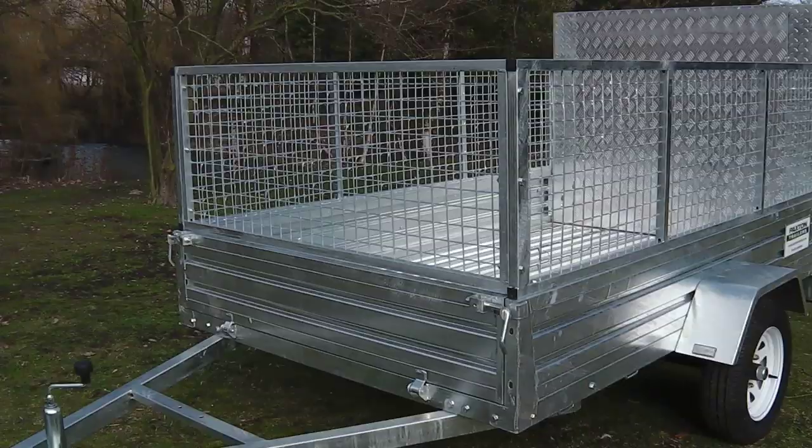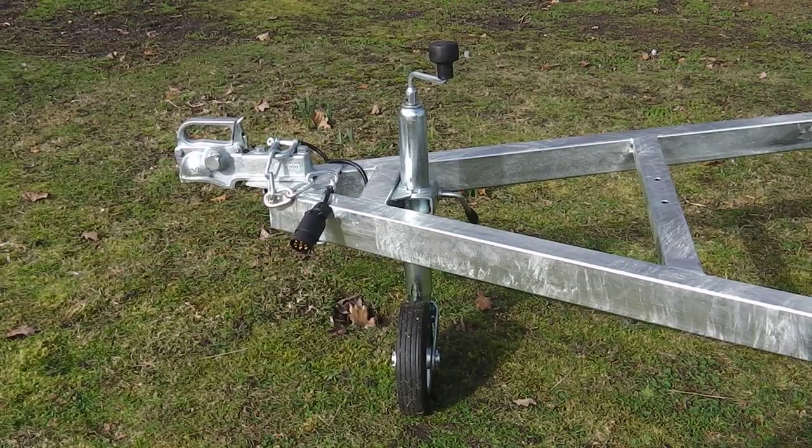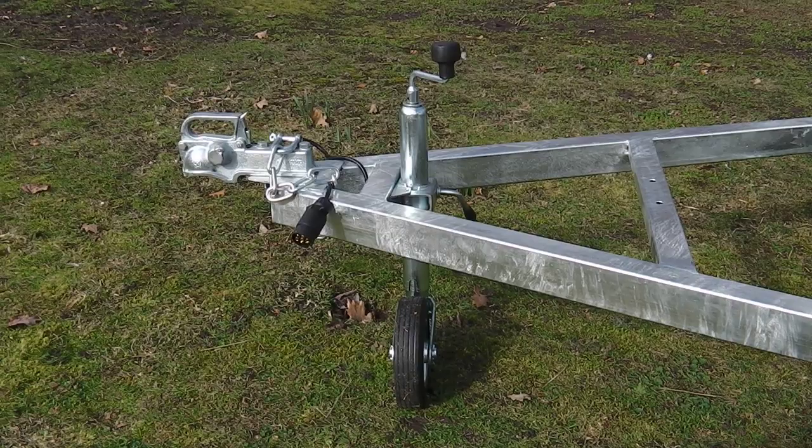As with all Paxton Trailers, the Ranger is supplied with a heavy duty solid cast 50mm coupling. A weighty high tensile steel safety chain linked to a D-lock is also supplied as a standard contingency against breakaway.